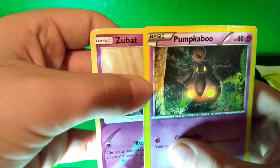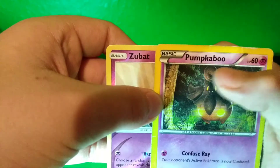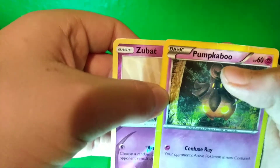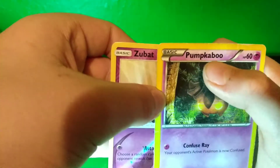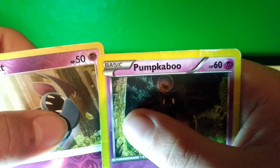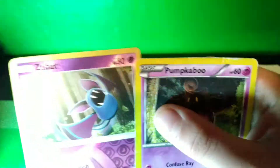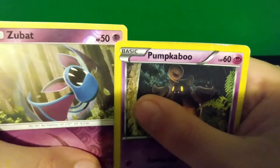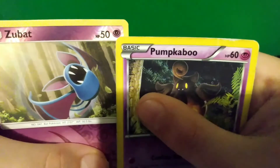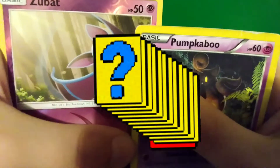I'll show you a different card for the basic logo. For the font, I'm going to point out that the Pumpkaboo name — the letters are a little bit bigger than Zubat's. And also, you can tell it's fake. Compare the psychic type logos — the shade, the variant of purple. On the fake card, it looks more pink than purple.